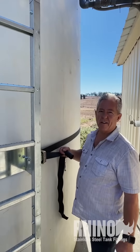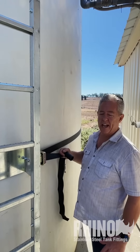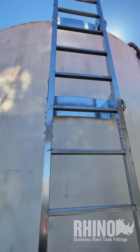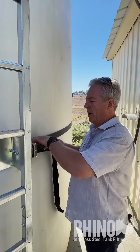Once you've got your ladder assembled on the ground — super simple, just takes a couple minutes, no drilling, everything just bolts together — we tightened it up, went ahead and stood it up on the tank. We had some marks up there so we know exactly where we want to position the ladder for access to the top manway.